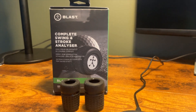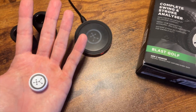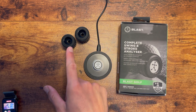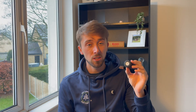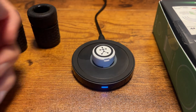First off, let's chat about what comes in the box. We have the box itself, the wireless charging pad, the sensor, and two grip caps in different sizes — an oversized and a standard. The sensor clips into the top of these caps very easily. The oversized grip is for larger putter grips, and the standard simply slips over the top of a club. The sensor itself is tiny, and when flashing green it's ready to record data. All you need to do is charge it for one and a half hours before first use.